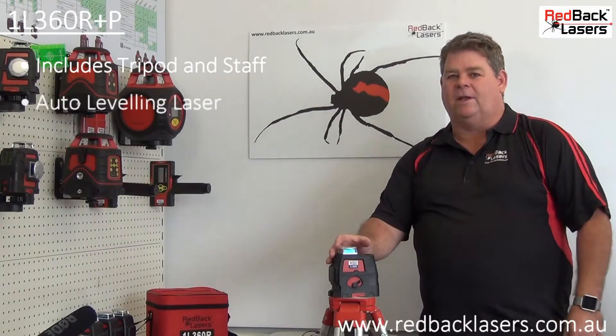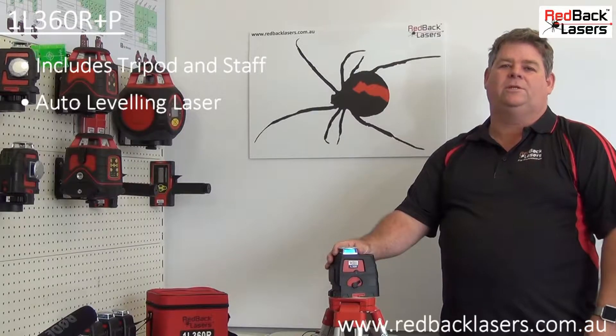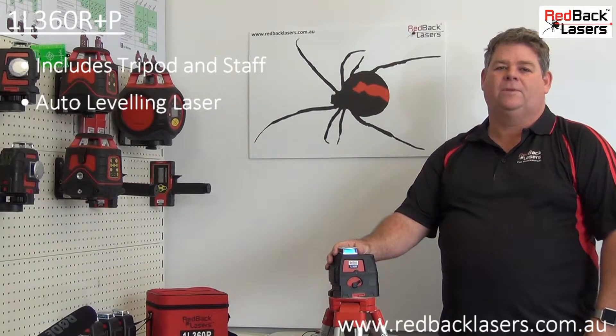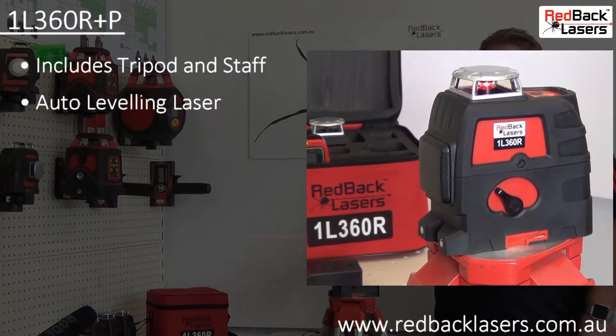This is a compact auto levelling laser with a range of up to 300m diameter outside using the included laser receiver. To operate the laser we simply unlock the pendulum and get to work.